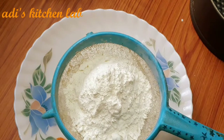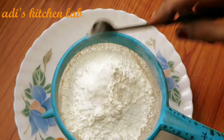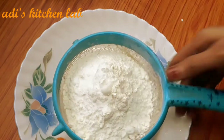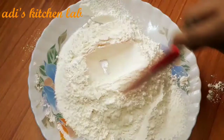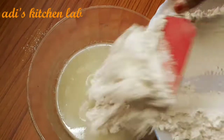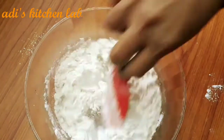I'm going to add 1 cup of maida, 1 tbsp baking soda, 2 tbsp baking powder. I will mix it 2-3 times, then mix it well.